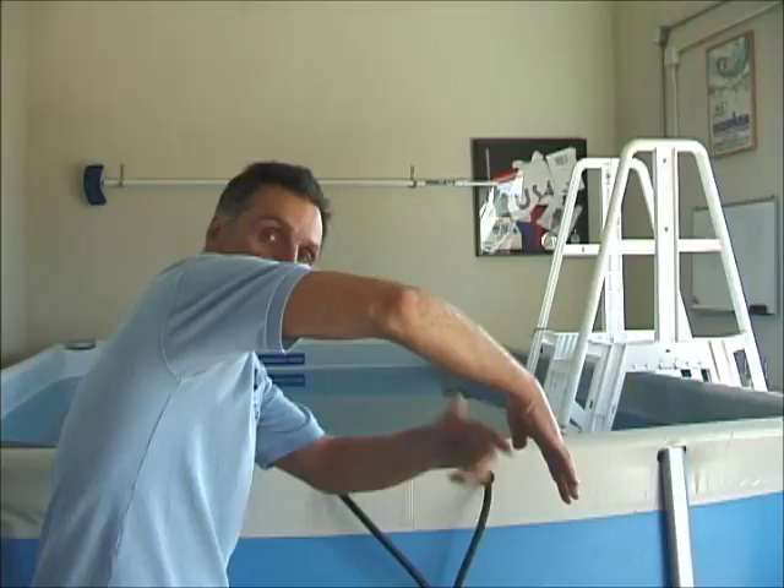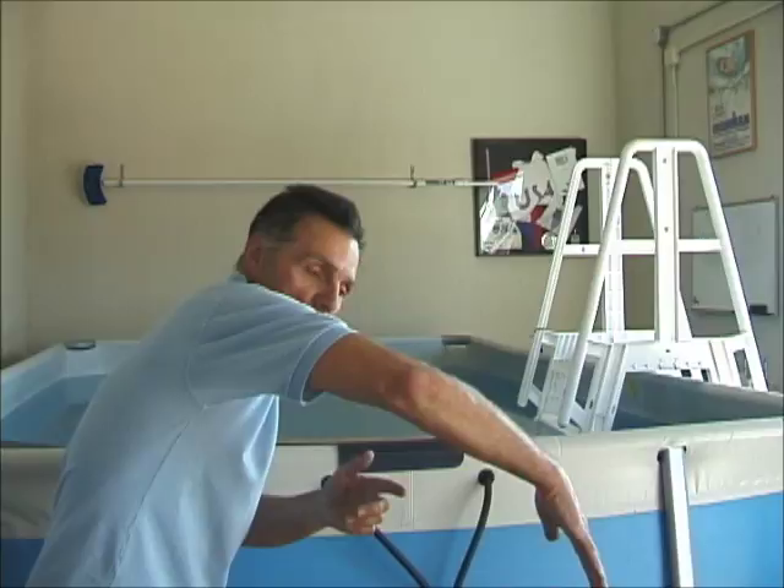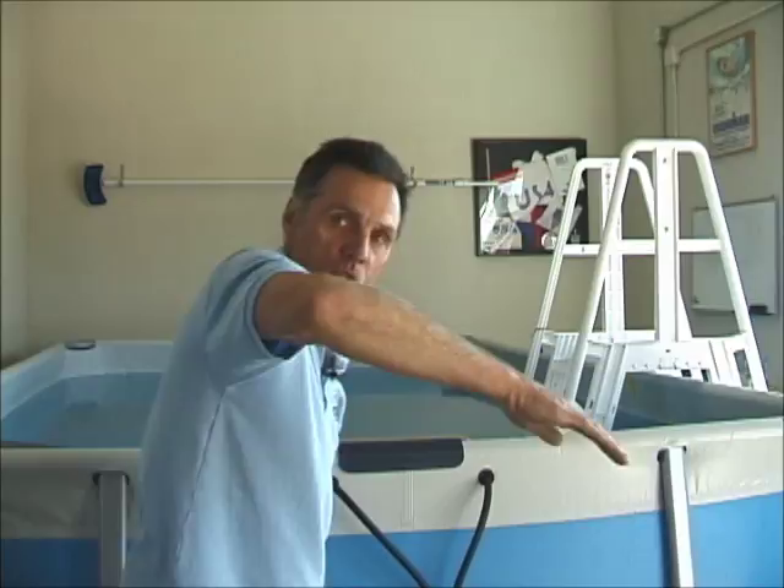The elbow doesn't need to be perfectly vertical — it can't be for everyone, and it may take 10 years of swimming to fully develop that. But beginner, intermediate, and triathlon swimmers can benefit from getting that deeper catch over the barrel to set leverage, particularly in open water swimming where there's a lot of turbulence and bubbles. So getting over and around that barrel while keeping the elbow up is how you set up the high elbow catch.